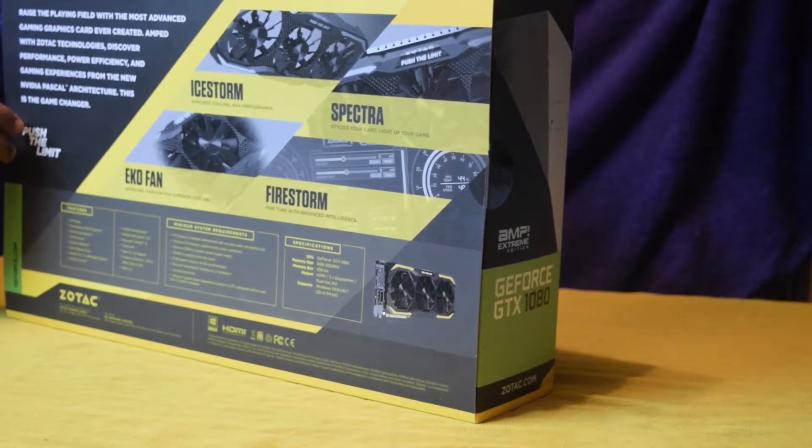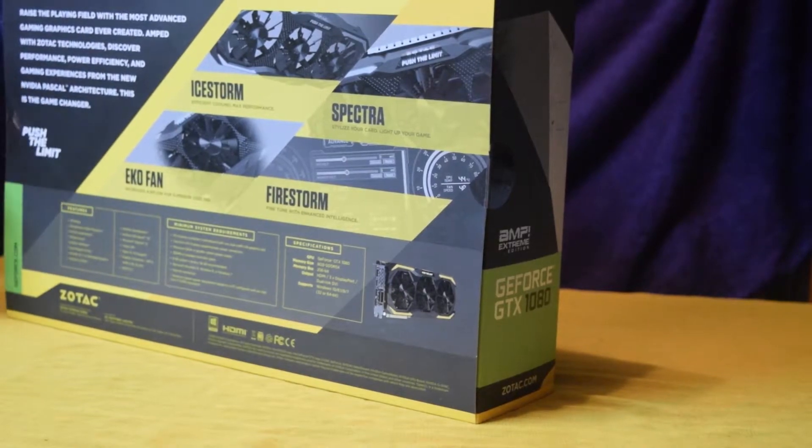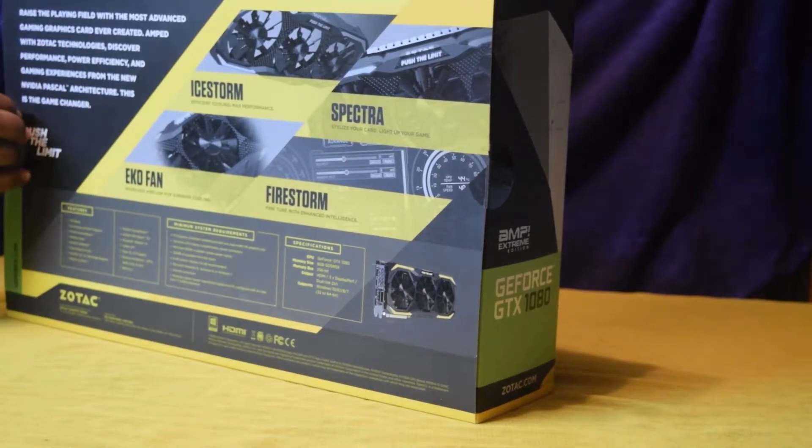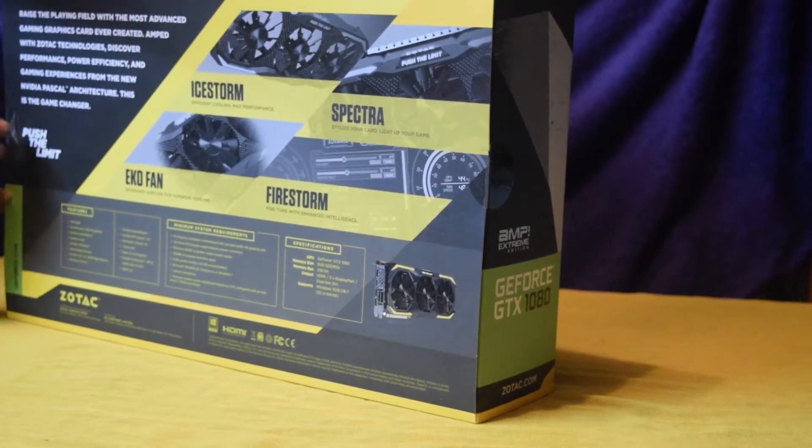Hi, this is Kemo Hardik Nidrack and today we have got our hands on the Jyotac GTX 1080 MXT. This is the fast shape of NVIDIA's new Pascal architecture based on 16nm interface.